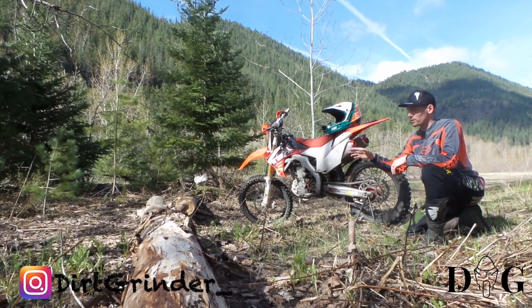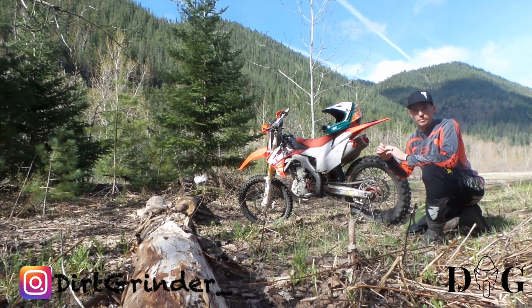You can see here in front of us, I do have the log. There are two methods that I typically go over when it comes to crossing the log. The first one is going to be dumping that clutch, getting that front wheel in the air, and you basically loft it over. Your back wheel will strike the log and ultimately kick the back end up over, and you'll continue to press on.